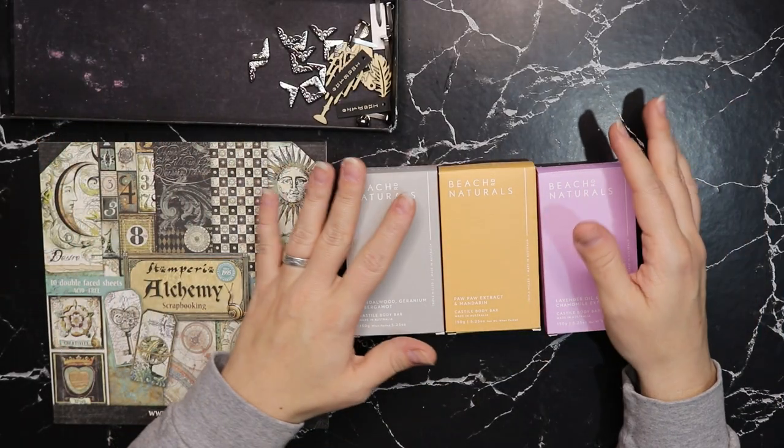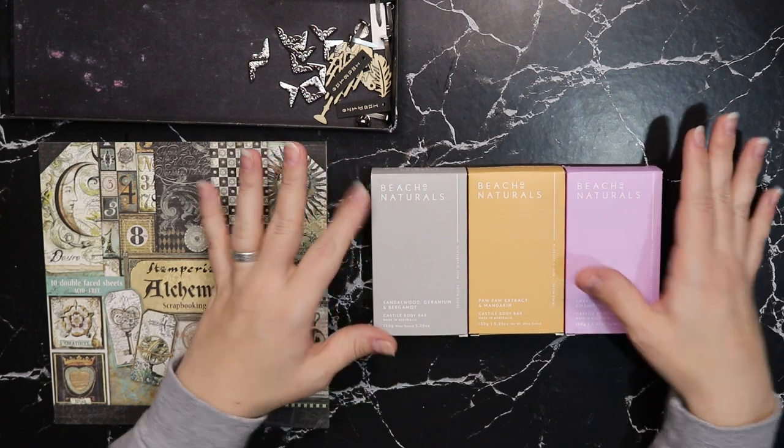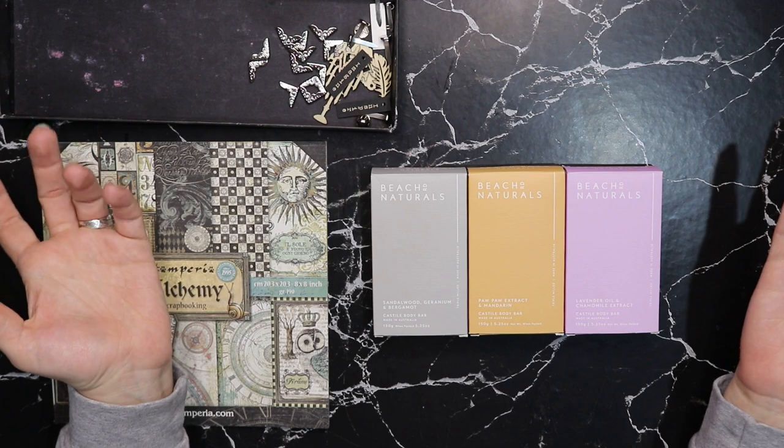Hello my lovely Ravens, welcome back to my channel. My name is Chantelle and today I'm going to start a little new project and you can probably craft along if you would like to.